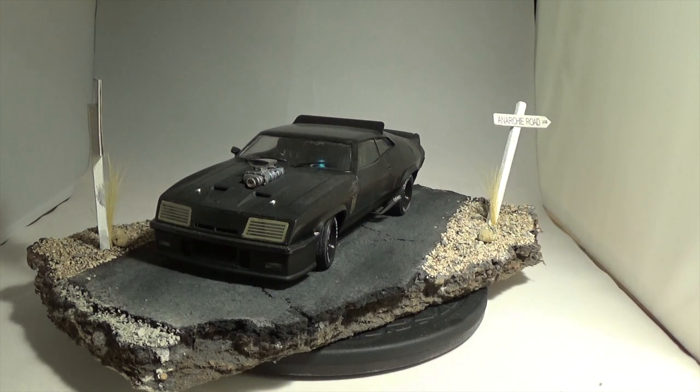The only complaint I have about this build is I should have done a much, much better job on the gloss black paint. It's pretty orange peeled — I should have polished it a bit more. But other than that, very, very happy with this build. This is the Aoshima Road Warrior.